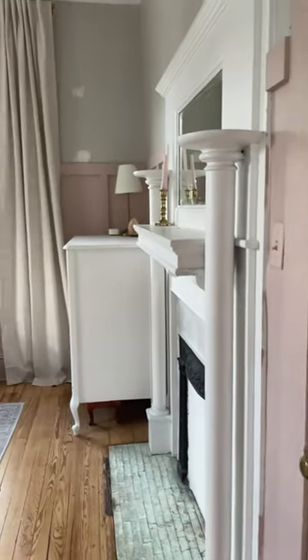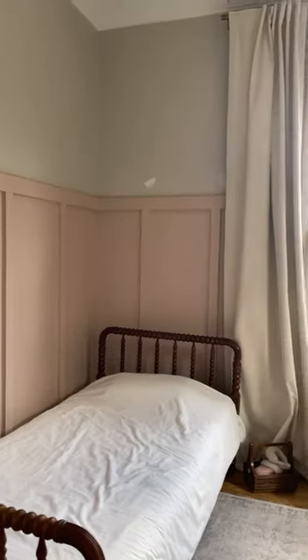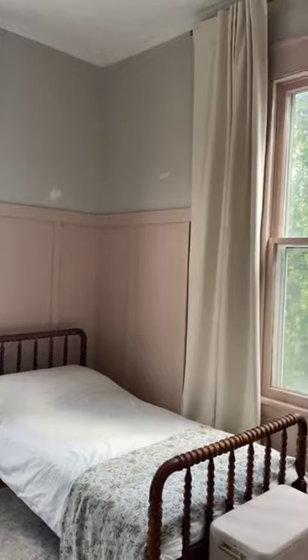Look at how beautiful this is looking! I love the color and I cannot wait to add the wallpaper and the finishing details, so make sure you come back to see the final results — it's going to be the bedroom of my girl's dreams.